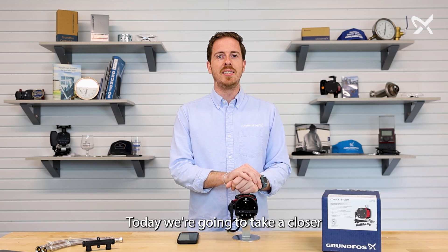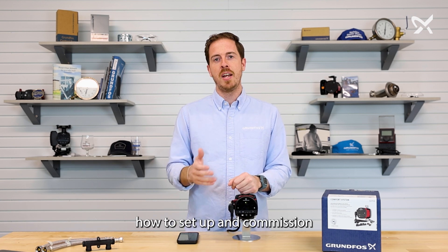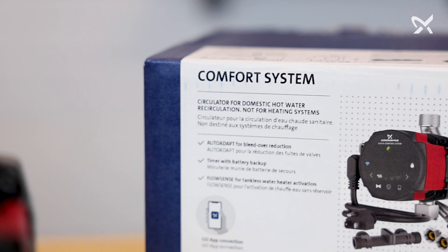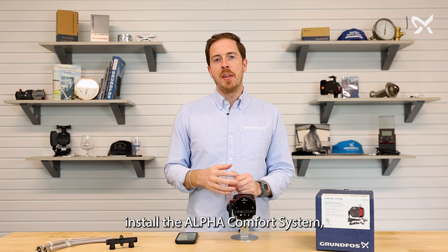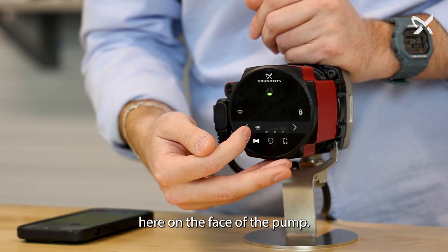Hey everyone, Ty from Grundfoss, and today we're going to take a closer look at the Alpha Comfort System. We're going to show you how to set up and commission the pump. When you first install the Alpha Comfort System, the default setting will be auto-adapt, which you can see here on the face of the pump.